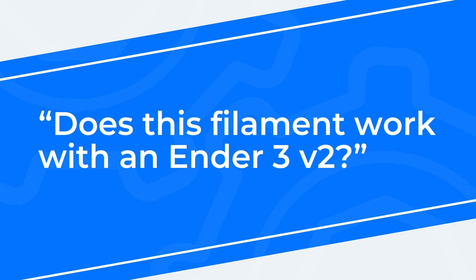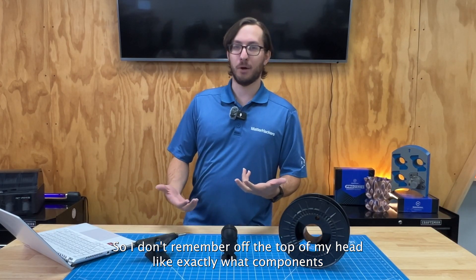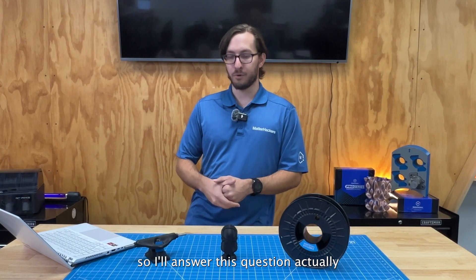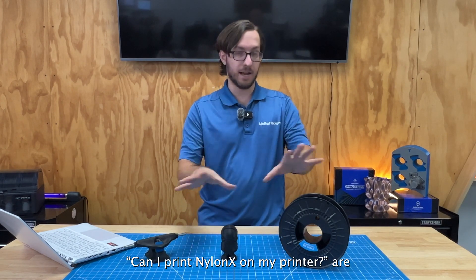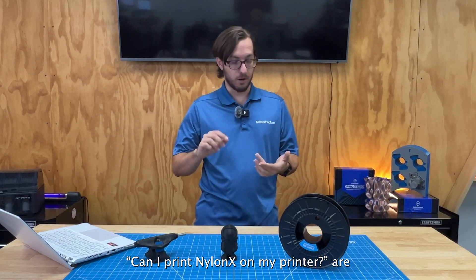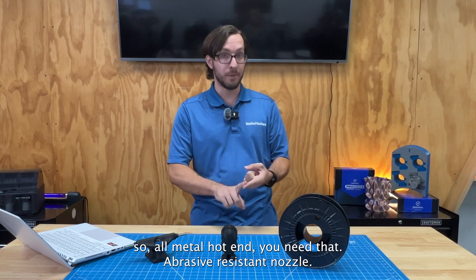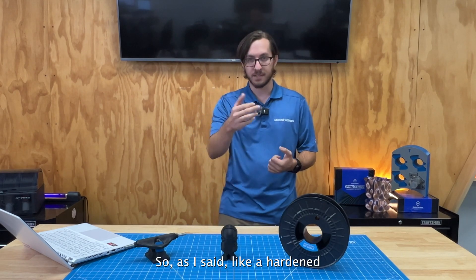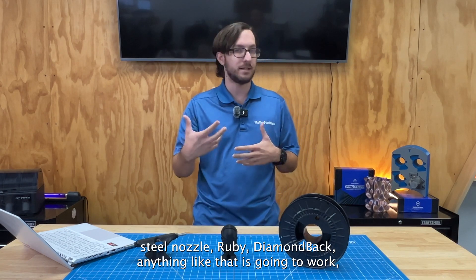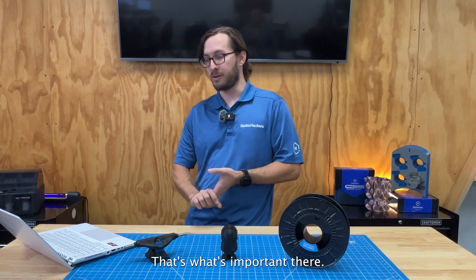Does this filament work with an Ender 3 V2? I'll answer this by saying the things you need to care about to know if you can print NylonX on your printer are: can you get to the right temperature — like 265 to 270 — so you need an all-metal hot end; and do you have an abrasion-resistant nozzle, such as hardened steel, Ruby, or Diamondback — just not brass.